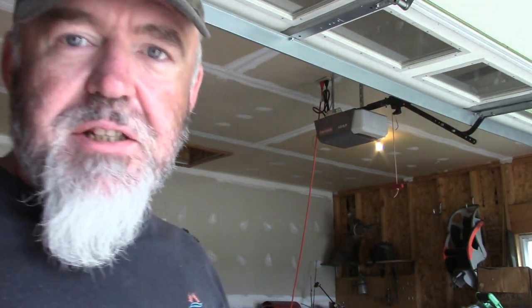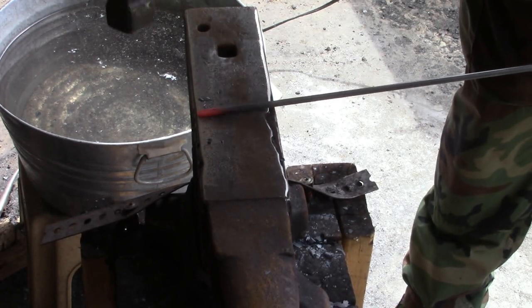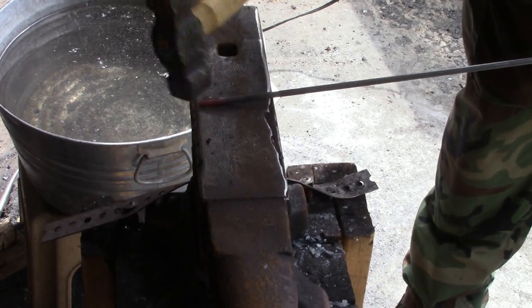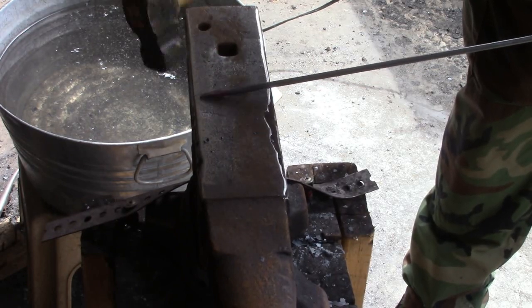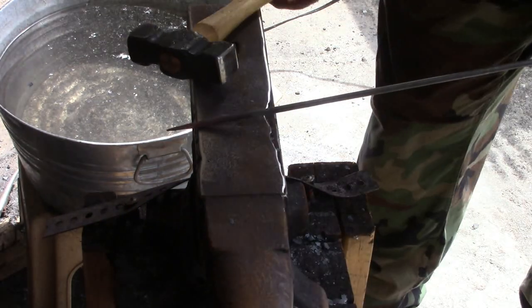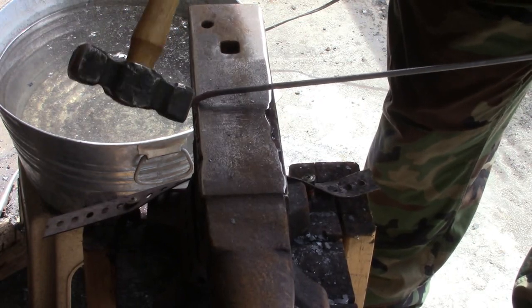Nice thing about this: you can heat it up with a torch if you need to. It doesn't take a whole lot of heat for what we're going to do. I'm already forging so we'll use the forge, but it's a real easy project. First thing I'm going to do is draw the end out, put a point on it — about an inch — and that's going to be what holds the candle in place.